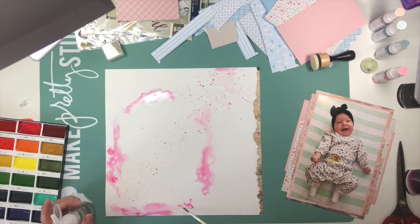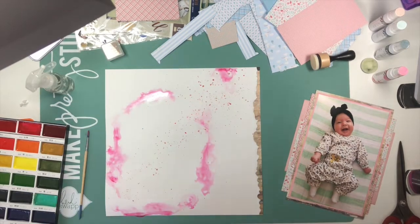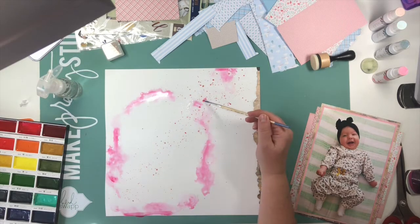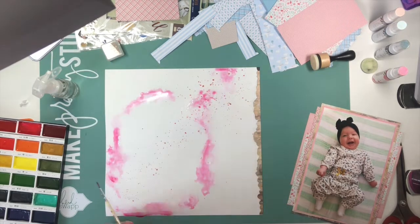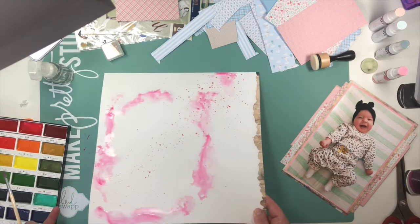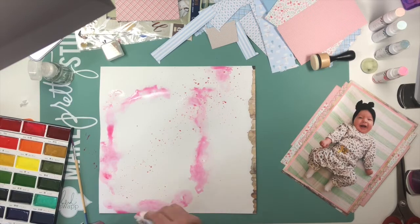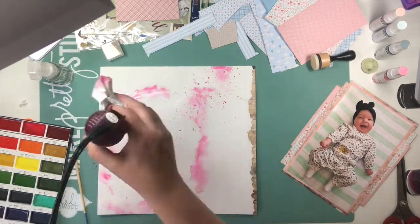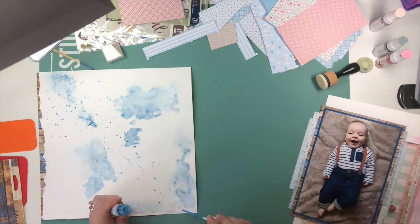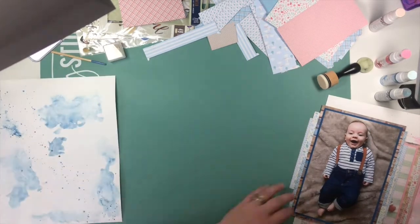I'm using watercolors from Kuretake — it's the Gansai Tambi. They're like $30 on Amazon but they're really highly pigmented and work really well. Then I'm using a squirt bottle that I got from a class I did with Prima at one of their events. I really like how these end up coming out and I like the softness it adds around the photo — it makes the photo pop more. I'll end up using a little bit more of the Heidi Swap Color Shine to add back in, and I'm being careful not to squirt water too heavily over it because that will reactivate it and I don't want those to run — I just want to keep the speckled effect I've already got going.